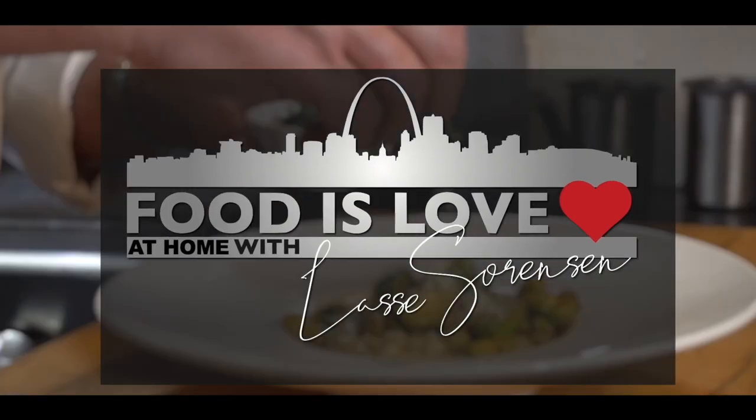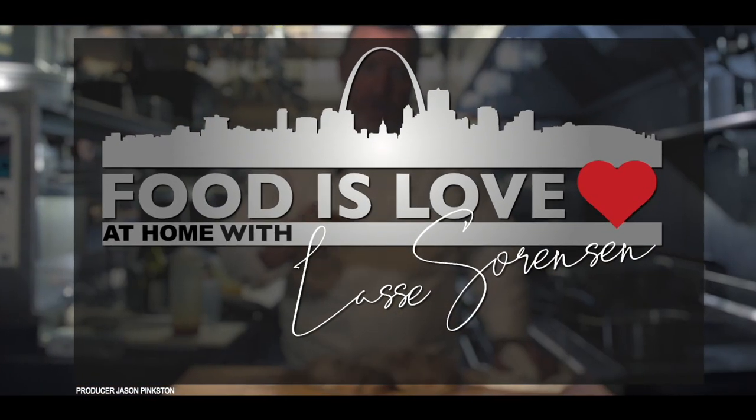Food is love. Go cook for somebody. Now catch Food is Love at Home airing on Nine Network PBS St. Louis.